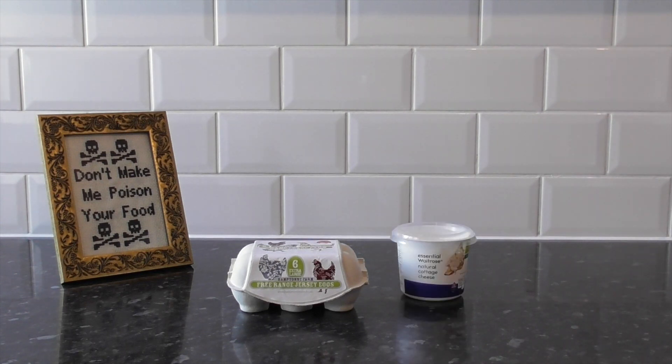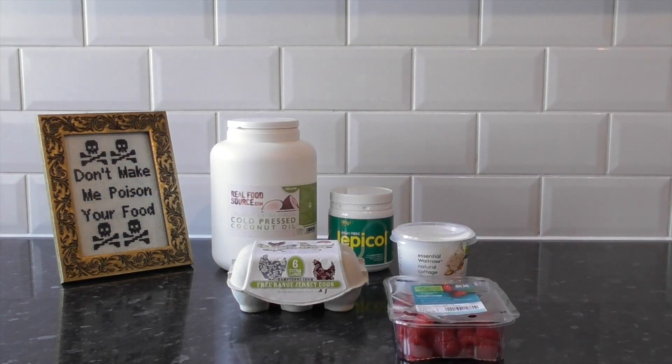We need four eggs, seven ounces of cottage cheese, two ounces of coconut oil, and one tablespoon of psyllium husks.